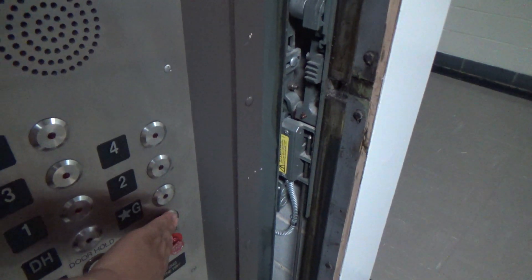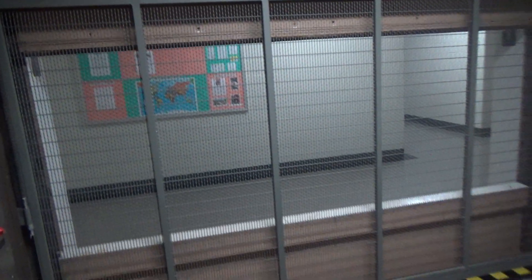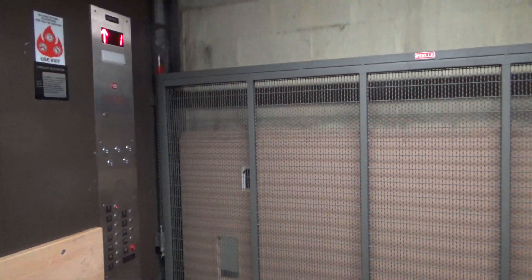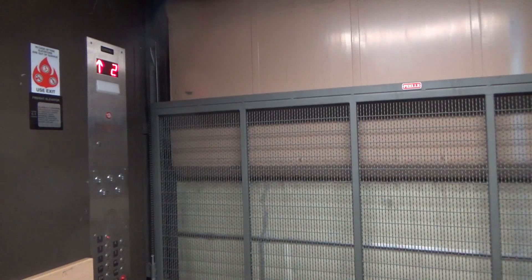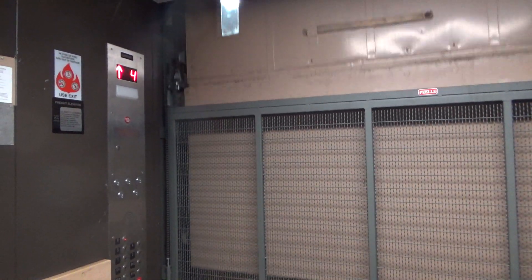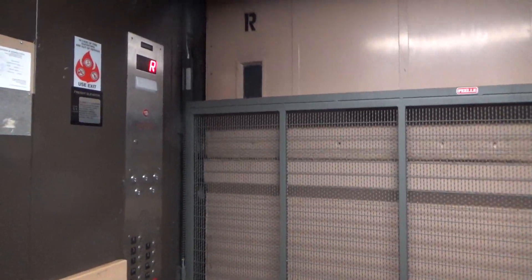I'll close it up and send it to the roof. Here we go. Here we are at the roof.